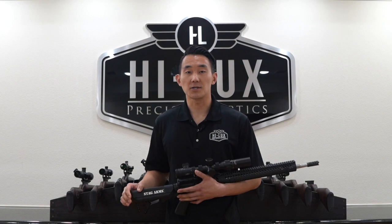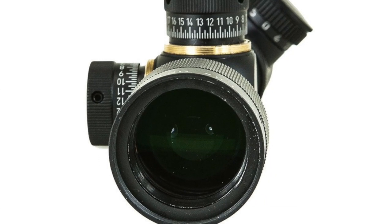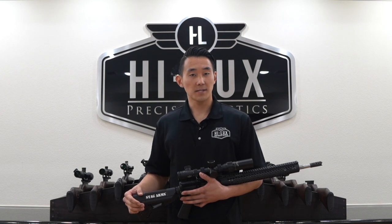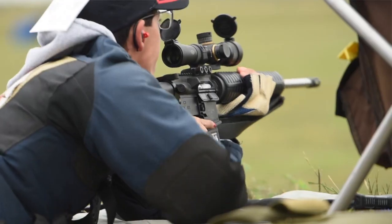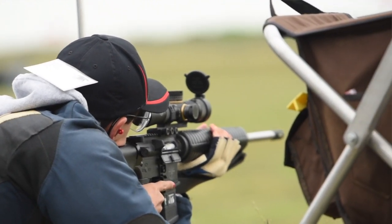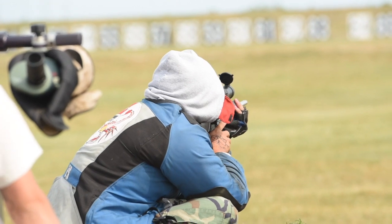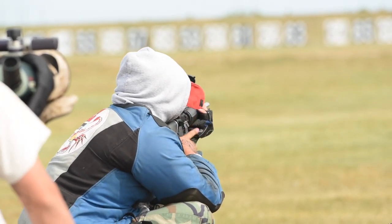Based on the rule change, we have increased the objective diameter to 34 millimeters, which is the maximum allowed in the rule book. This allows for more light to enter the objective lens, and also a more forgiving eye box.